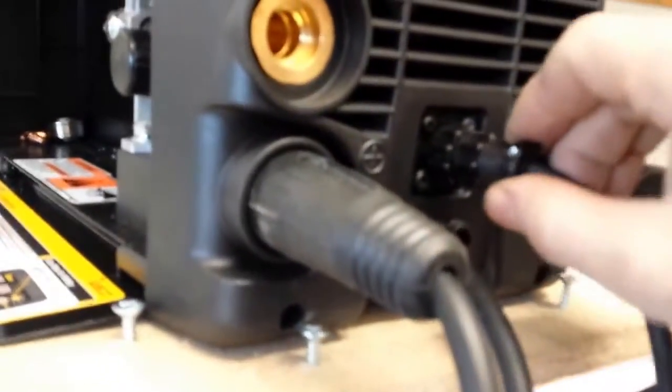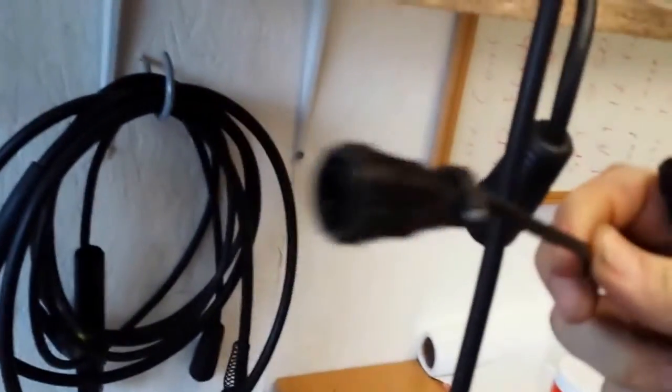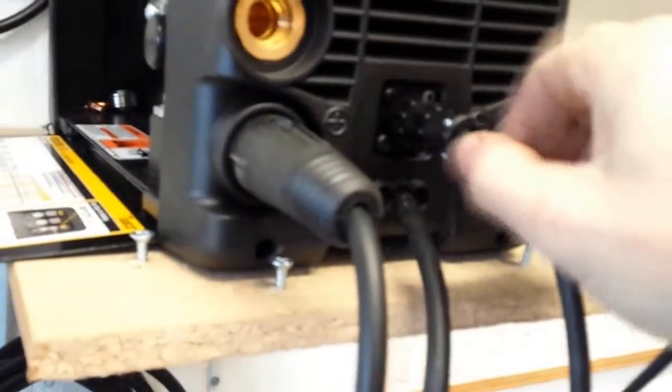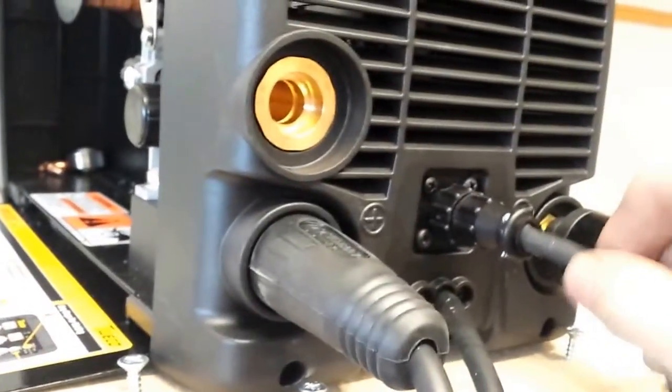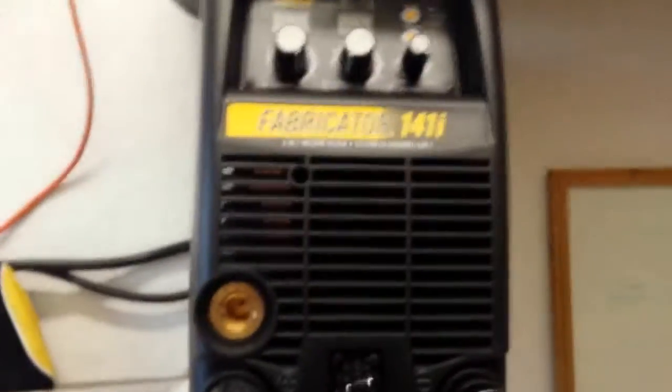One thing I want to point out that will be in my review: I'm a little concerned with the quality of these little 8-pin connectors that connect everything to the front — your foot pedal, the one that comes on the TIG torch for the push-button, the trigger for the MIG gun, and also the spool gun — they all connect through this and it just feels cheap, plastic, and flimsy. It never connects really tight, it always feels floppy, so that's a little bit of a concern.